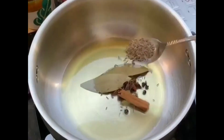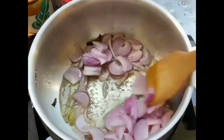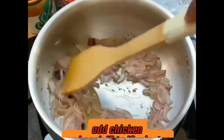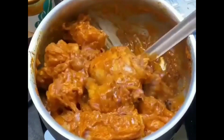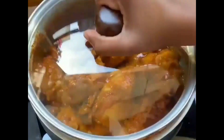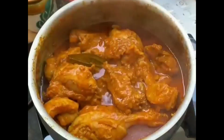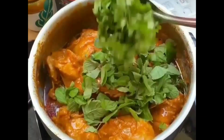Add oil in a pot and heat it up. Add spices and cook them until the onion turns brown. Add chicken and cook for 13 to 15 minutes. Add some green chili and mint leaves and cook for 10 minutes more.